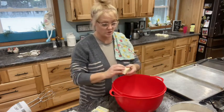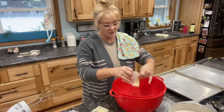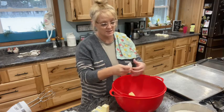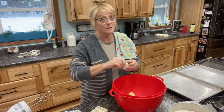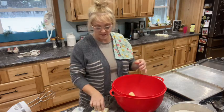I always have to quadruple or triple my recipes just because you make the cookies kind of big and my kids really love cookies, especially my Robert. Like he really, really likes cookies, so I have to make lots.